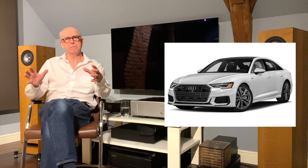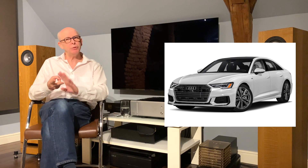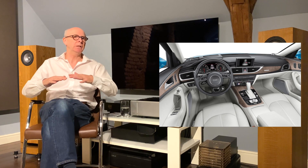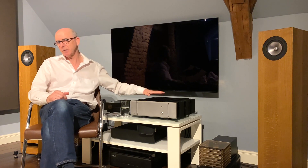So how does it sound? In the Pure Audio video I referred to the Pure Audio 1 being very much like the Audi A6 car — high quality, beautifully made, and it works. An Audi A6, if you haven't been in one, is very quiet, very comfortable, and there's nothing lacking. This is exactly how I see this amplifier. I could very, very happily live with this amplifier for the rest of my days. I don't think I would miss anything.